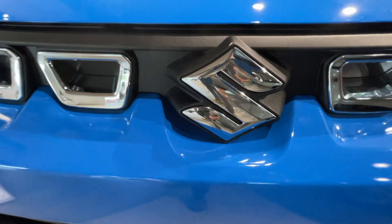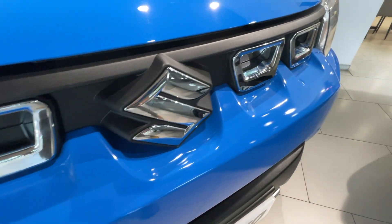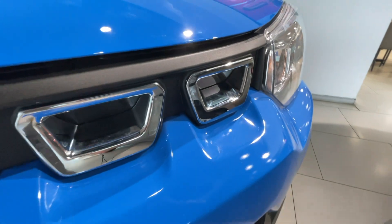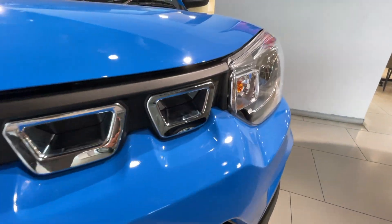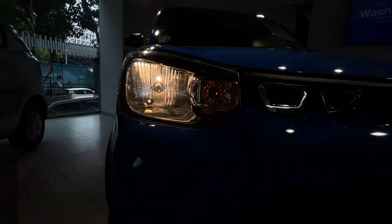This is the front profile. It has 4 chrome inserts on both the left side and right side. The radiator grille is actually positioned below, and it has a very basic headlamp, fully integrated with halogen bulbs.